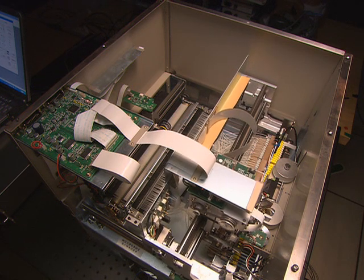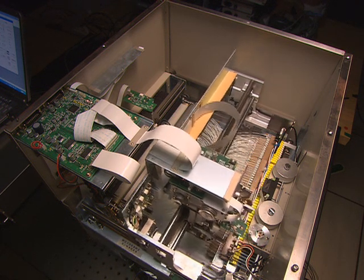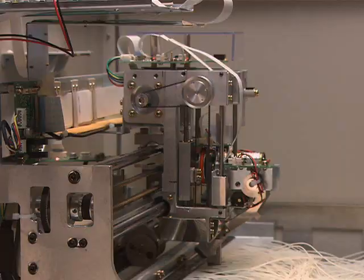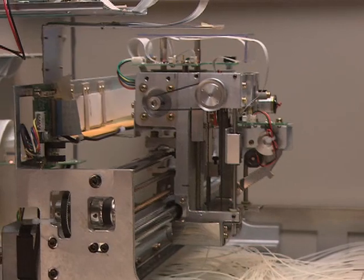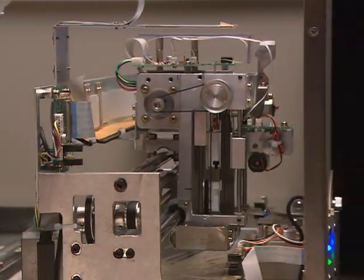The optical cross-connect module is compact in size and achieves low-loss optical connections thanks to the combination of MU-type optical connectors and high-precision robotic handling techniques.